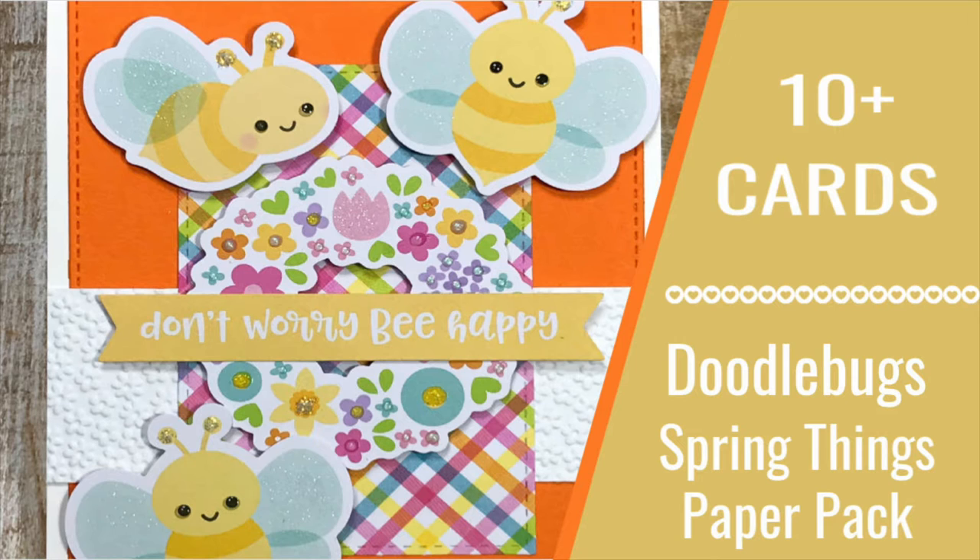That's my 20 cards using the Doodlebug kit — I hope you enjoyed it! I hope you all have a wonderful week. The next video will probably be one of the kits, whichever one shows up first in the mail. Have a wonderful week and I'll see you again real soon — take care, bye bye!